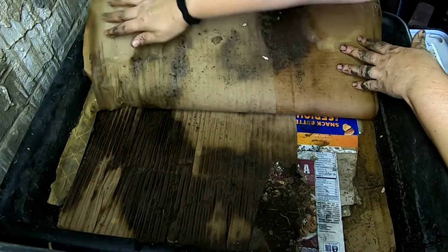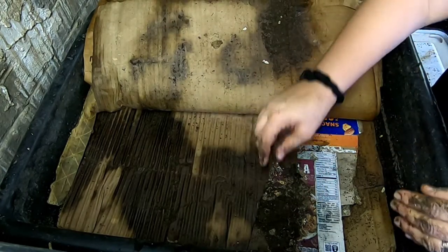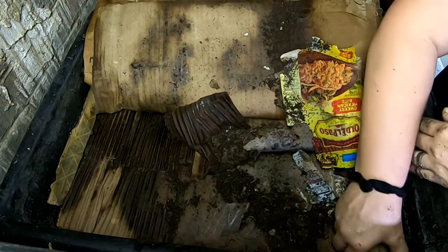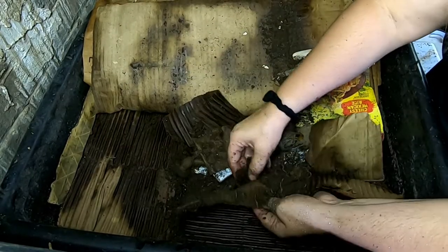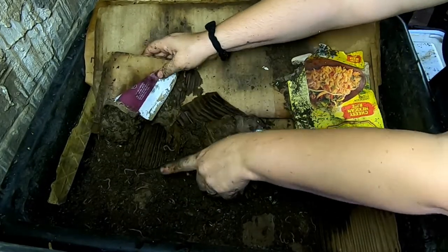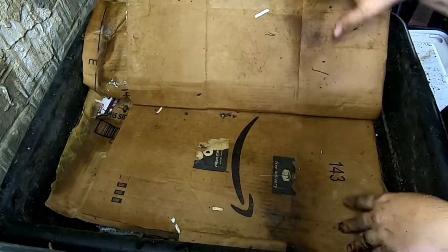Looks like they're making some castings here. I'm gonna peel it back, keep peeling. The worms are probably in the middle where I can't see them. There they are — alright, they're right there and we're just gonna put that back.